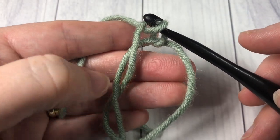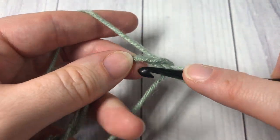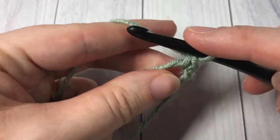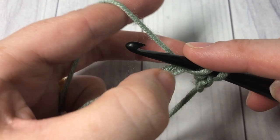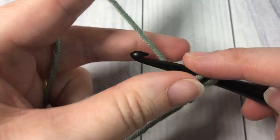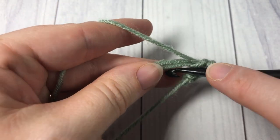With my magic ring down here, I can now work as many single crochet stitches or other stitches as I would like into my ring. Right now I'm going to single crochet six stitches into the center of my ring.